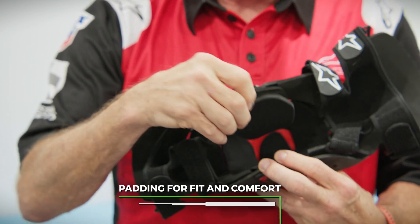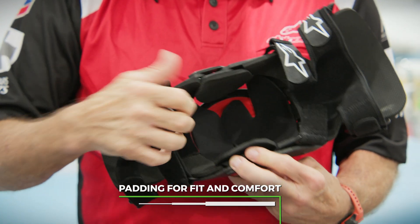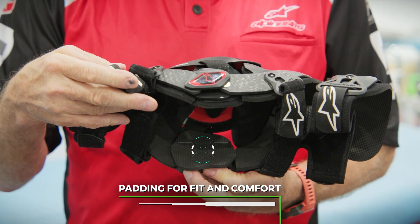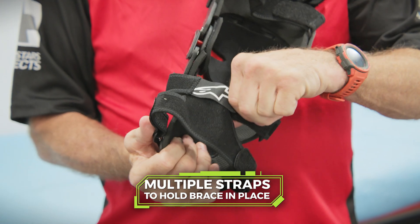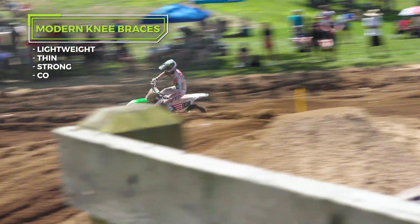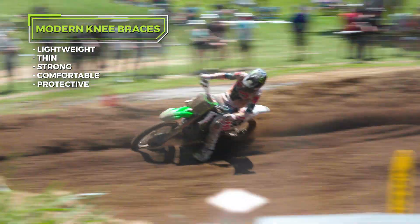The braces are also adjustable at the joint width, and we have different padding that goes in there. This is designed to help stop the migration down the leg, and the same type of situation for the top. This is a two-into-one strap as well. It's very lightweight, very streamlined, and it provides exceptional strength.